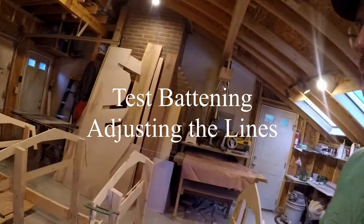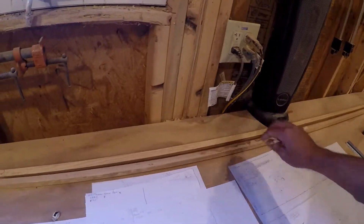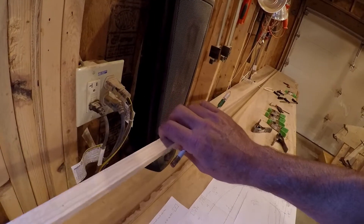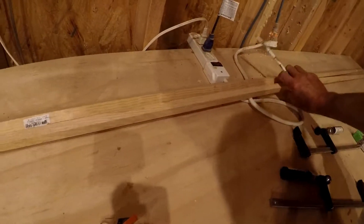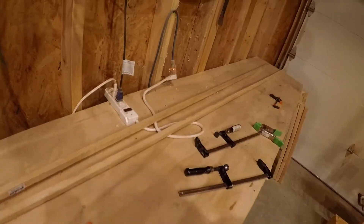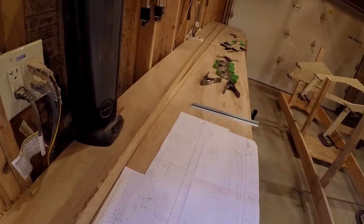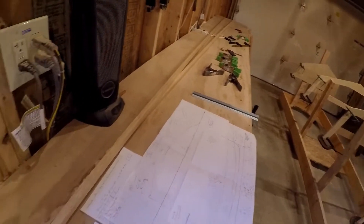I've got a couple of one-by's. These aren't great — we won't be using this kind of stock on the boat. You can see there's a slight wobble; sometimes the grain's not super consistent, so it actually curves a little, a little wiggle. We'll be joining together some better quality select pine for the real stringers. But they'll be good enough battens to take an eyeball at these lines and how they actually line up in 3D.